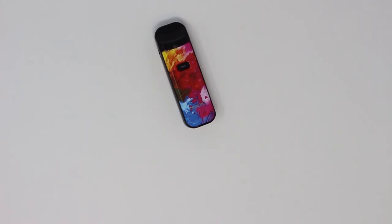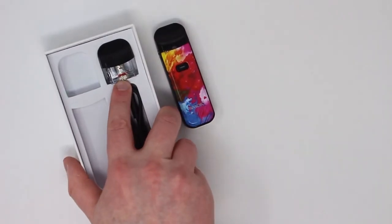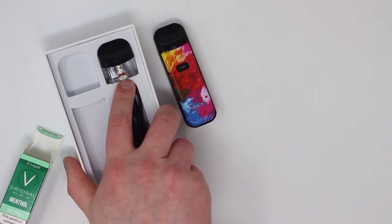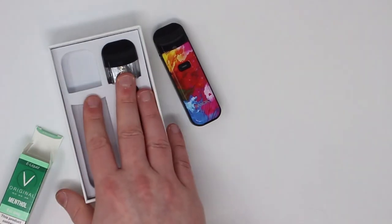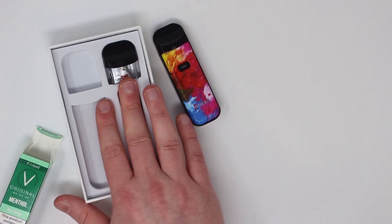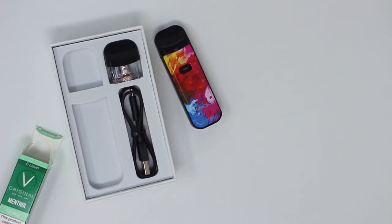That's pretty much everything. Now the other pod I mentioned takes a slightly different, more high-powered coil. It's not so much suitable for the liquids in the Menthol starter kit, but for some of our other high VG liquids — they're slightly thicker, produce more vapour, and are inhaled in a different way. If you're interested in learning more about that, feel free to speak to us in store or contact us online and we can give you some advice. In the meantime, stick with the Nord pod and the coils you get in the pack. Best of luck — thanks!